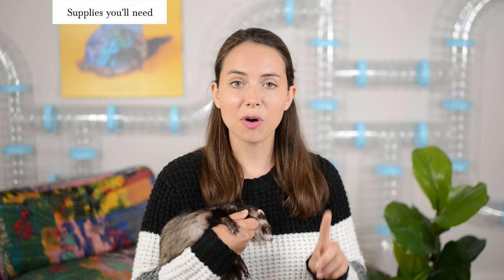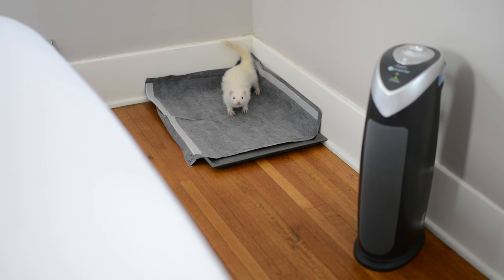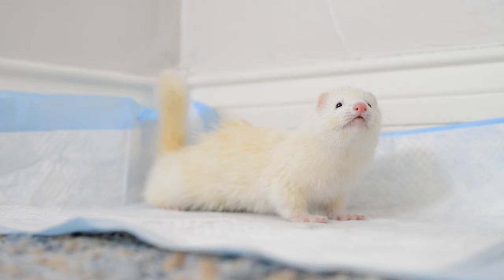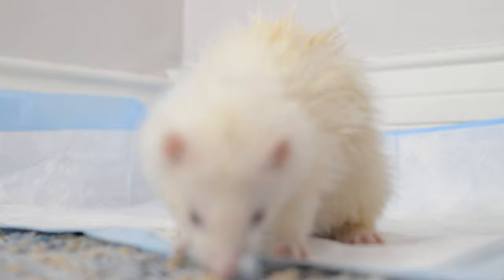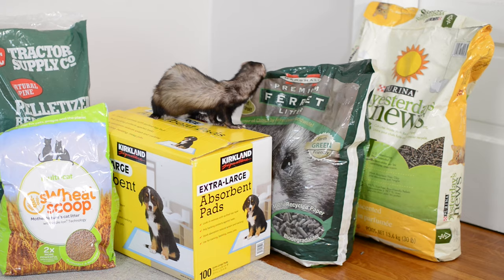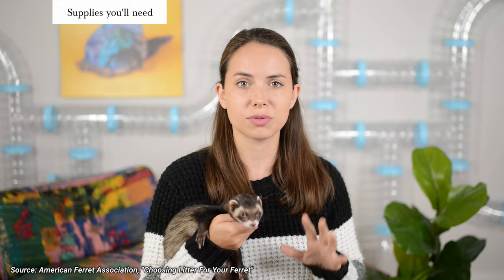Let's begin with some basic supplies you're going to need to potty train your ferret. Number one, you're going to need a good litter box — one that is big enough to fit your ferret's entire body, has low lips on the area they back up into, and ideally higher lips on the two back sides so they don't poop on the baseboard or wall. Number two, you need to find a safe litter for your ferret, because there are some cat litters out there that are toxic or harmful to ferrets. The American Ferret Association has a great resource on this — I'll link it in the description below.